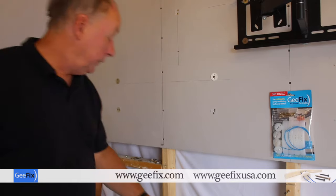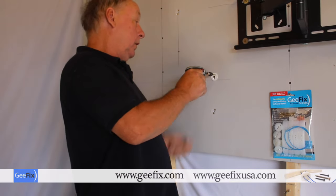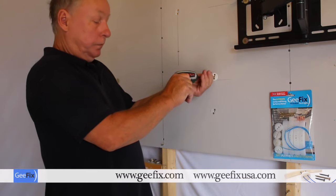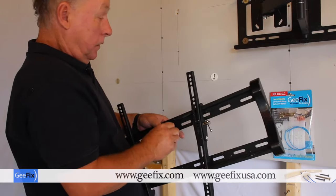Pull the cord out, then put two retaining screws to hold the back plate in position. Remove the centre screw. Now ready to fix your bracket — put a washer on.